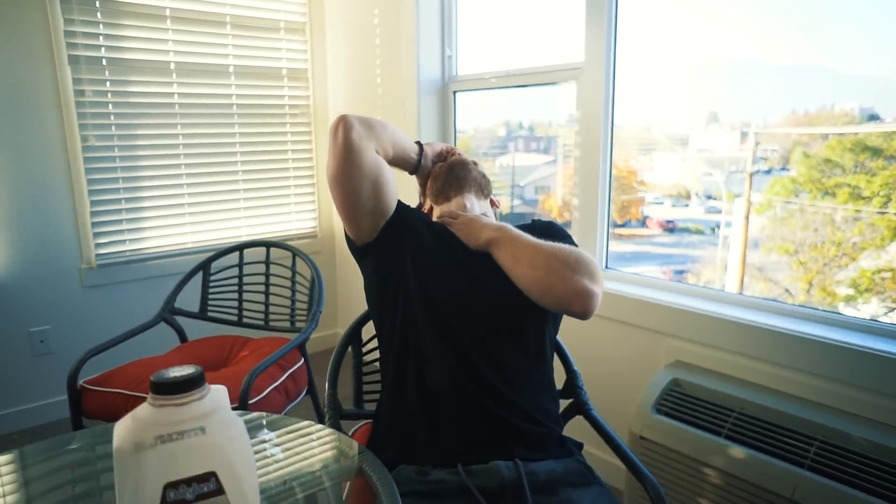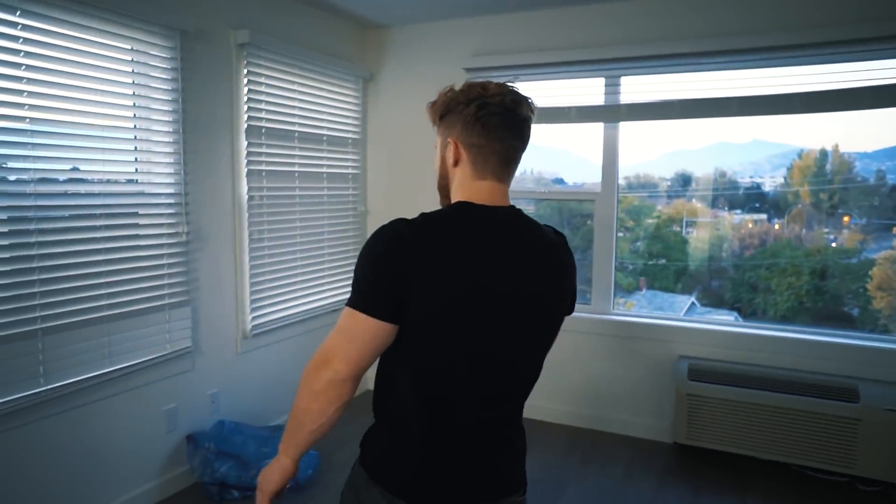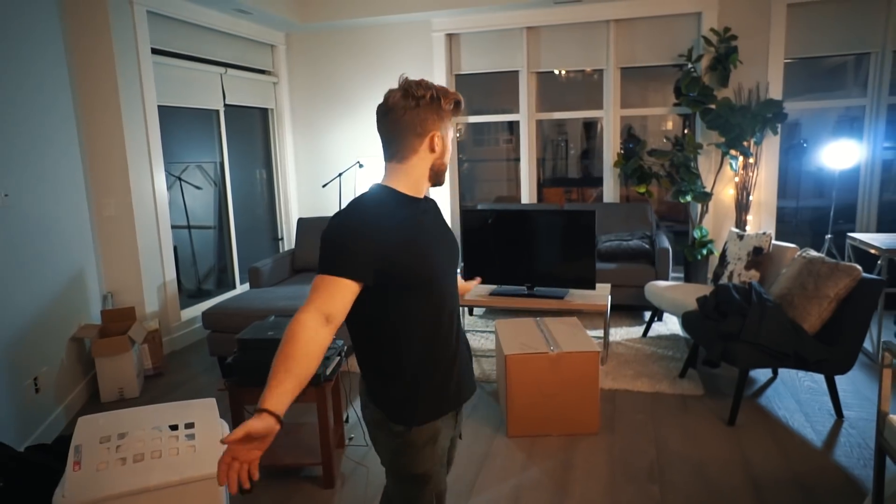You look gassed, man. That takes a toll. Alright, so guys, that's pretty much it. The place is completely cleared out. Now it's just a matter of putting everything back in place at the new spot. Alright, so guys, we're here in the new place. Check it out.